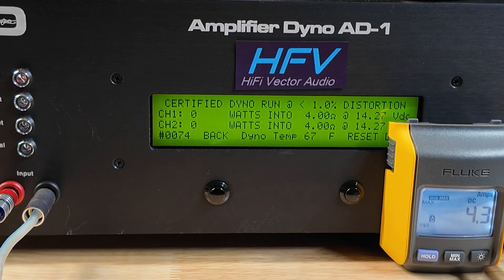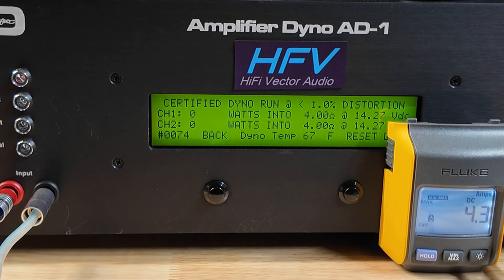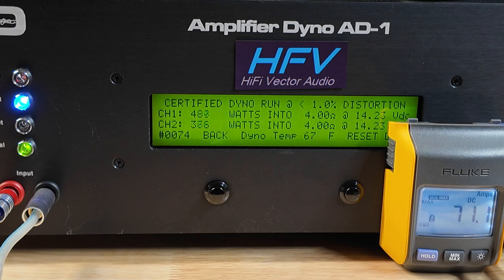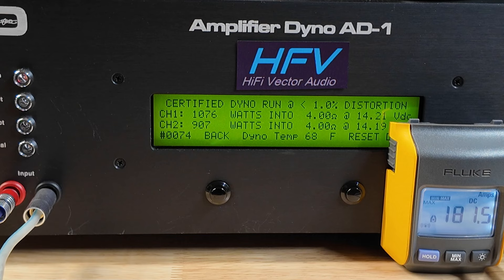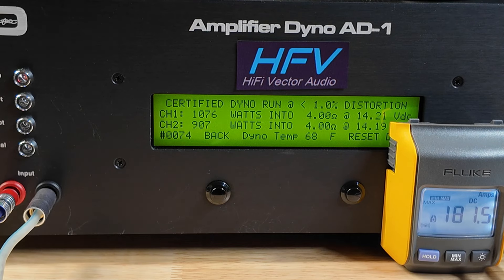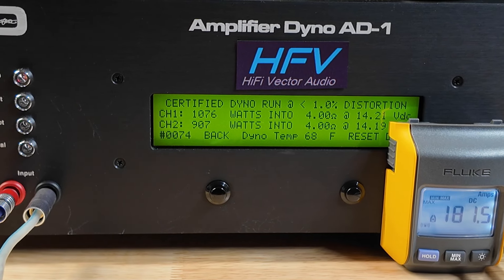This is 2-channel mode — the box says 888 watts. Let's see what happens. Wow — 1076 on one channel and 907 on the other. The only reason there's a difference is because the gains aren't perfectly exactly set, which gets tricky to do. The box says 888 and it's doing right at about a thousand. Not too shabby — let's try uncertified.